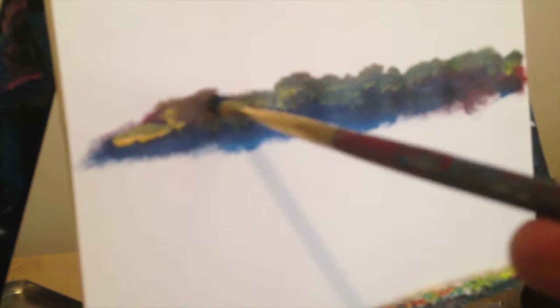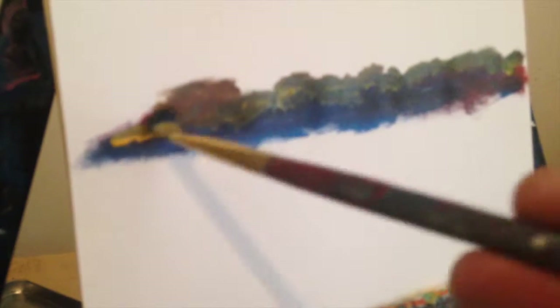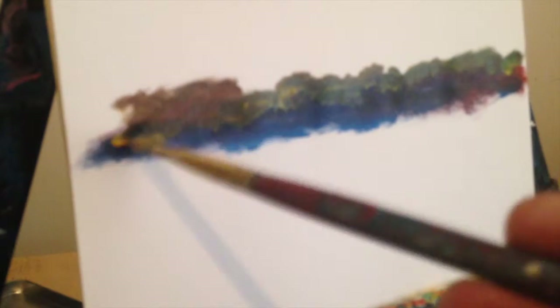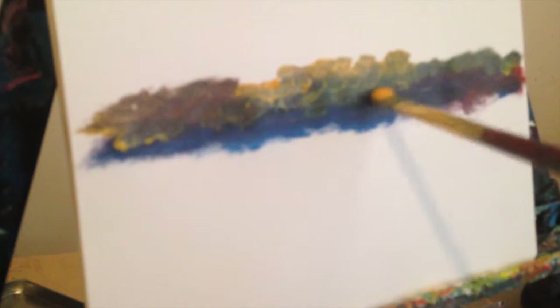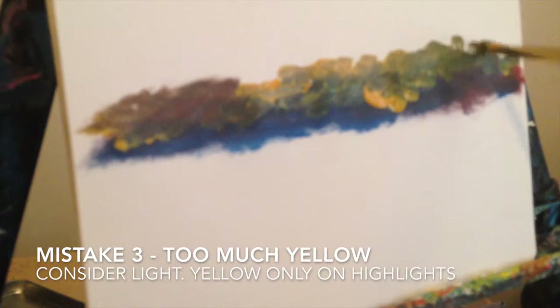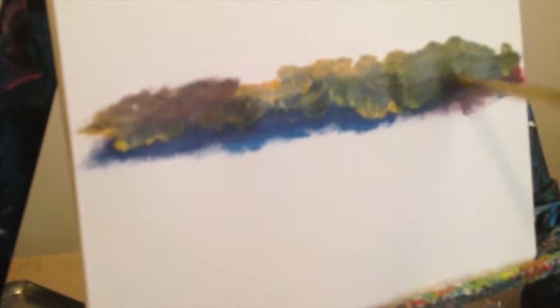Darken it up a bit, and you can see the effect — instantly nice. Depending on your brush, it's going to obviously depend on your outcome. Adding too much yellow is killing it.